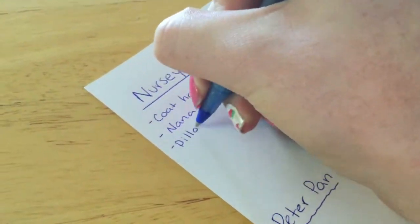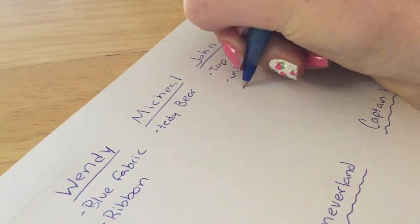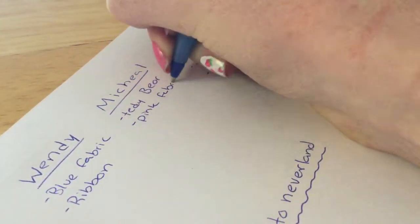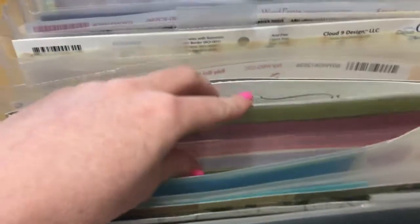Hey guys, it's Jamie and today I'm going to show you guys how to make a DIY junk journal. So the first thing I like to do is jot down a bunch of different ideas for different pages or different characters in the book. So as you can see here, I'm doing a Peter Pan one, doing different characters and just different things that remind me of that character. I normally like to watch the movie while doing this.